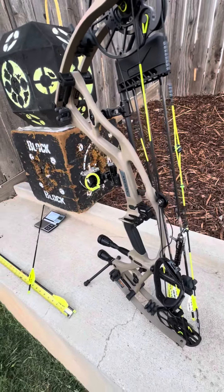426 grain arrow, carbon to carbon, 25 and a half inches. Like I said, I got it set at 27 and a half inch draw at 82 pounds.